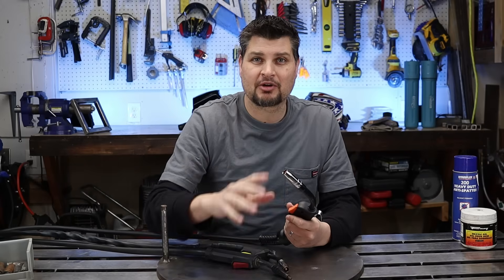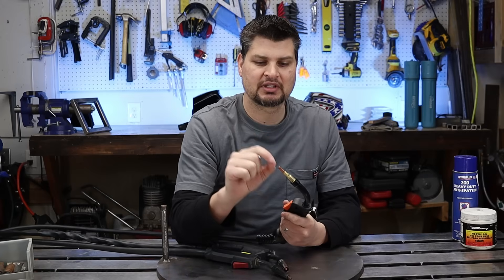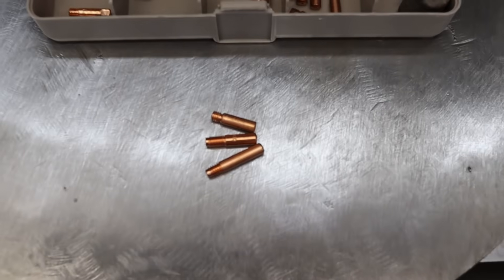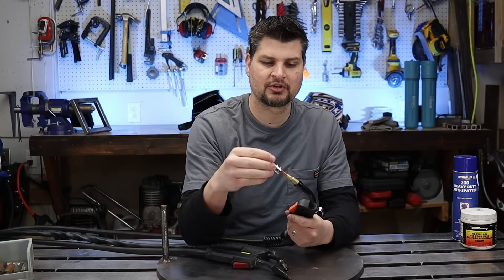Now, even though we're mostly talking about flux core welding, something you can help out a little bit with MIG welding is you can actually get extra long contact tips, but you don't want it sticking out too far because you do need that gas coverage over the weld.